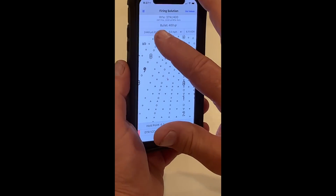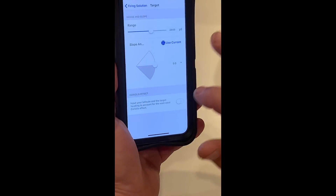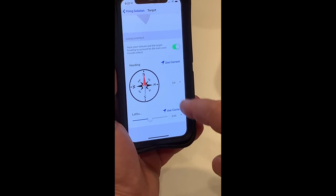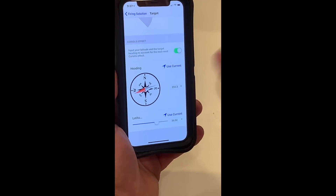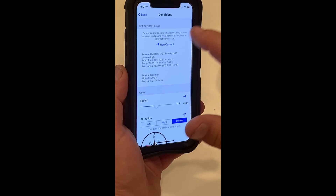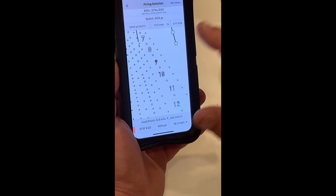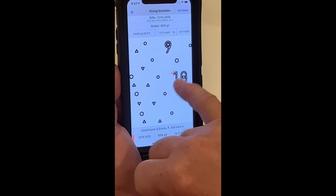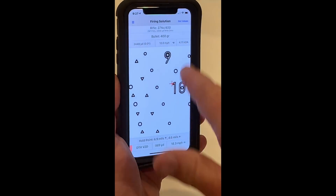If I want to correct for the Coriolis — this is assuming I'm shooting north — I come in here and turn on the Coriolis effect, then I dial in my current heading for longitude and latitude, or I just tap 'use current.' Now I can shoot. If I go back in and reload my atmospherics — which you have to continually update — look at my wind hold change. It moved me out there. There's my effective hold point accounting for everything for a 12 mile-per-hour crosswind.